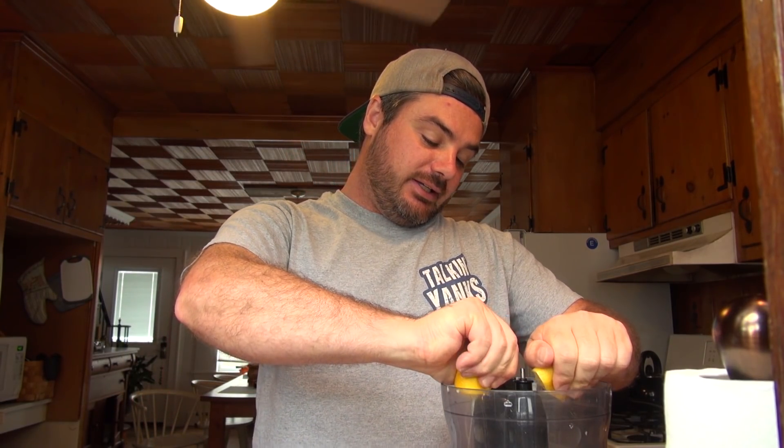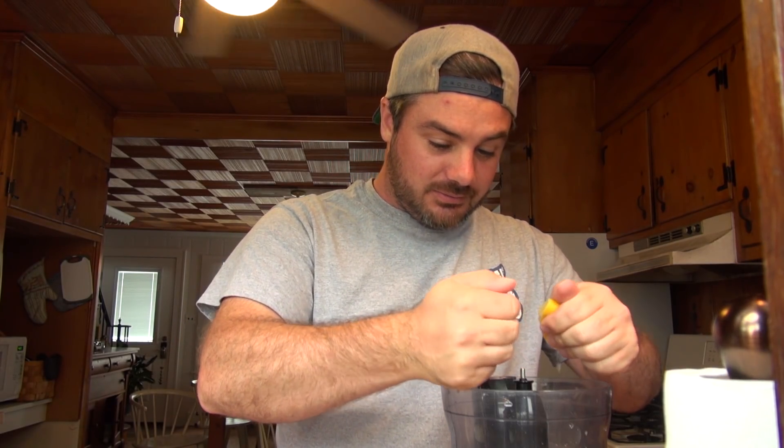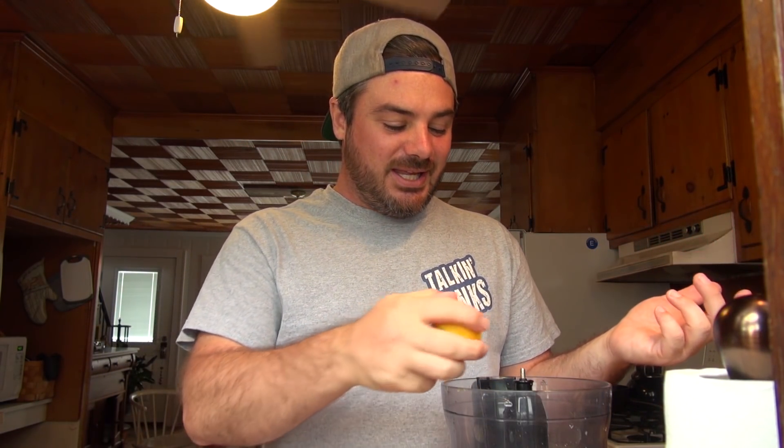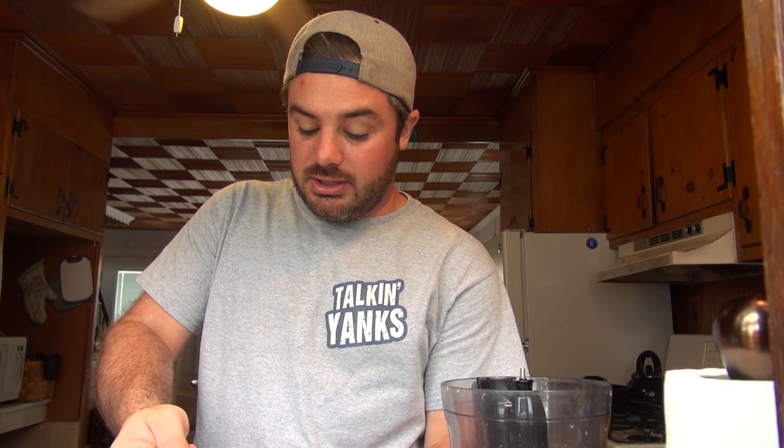I'm going to squeeze some lemons in here — two lemons, two cloves of garlic. It really depends how lemony and how garlicky you want your hummus, but don't worry about that. If people aren't paying to eat your food, don't be stressed about how it comes out, because no one's going to complain about free food. But if you have people who would complain about free food, just don't ever cook for those people because they're ungrateful and rude.